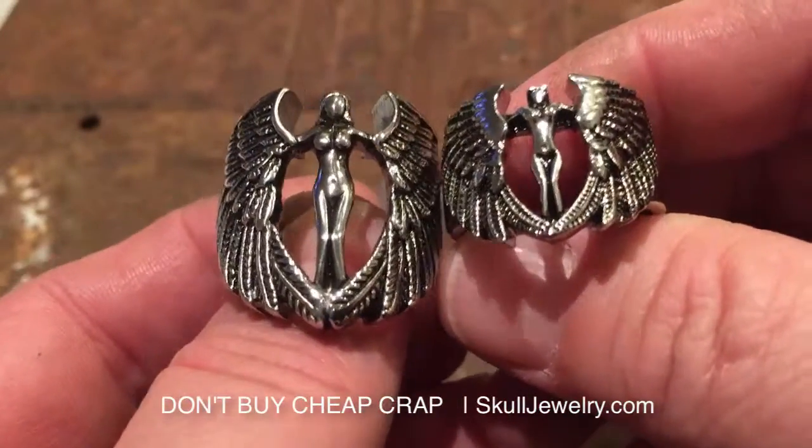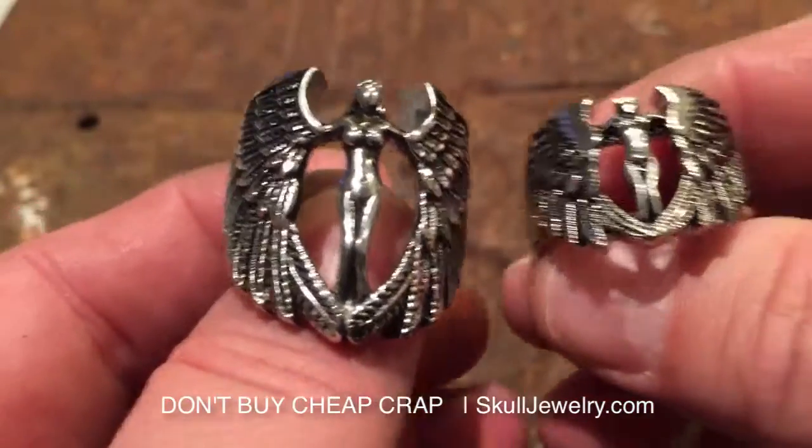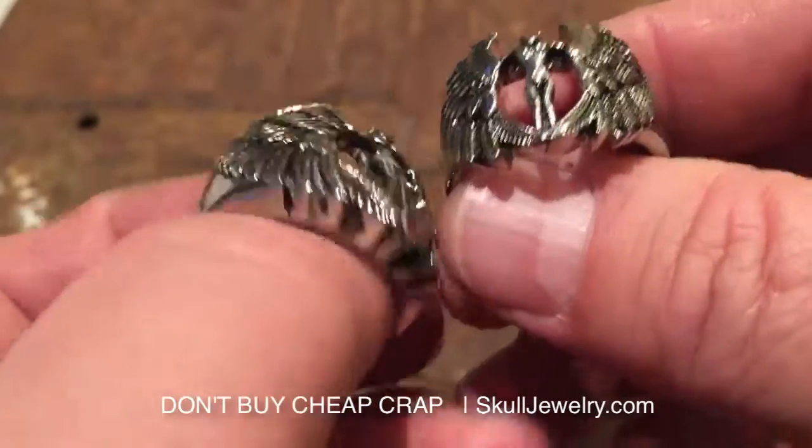I don't even know if it's stainless steel. It's probably like an alloy or something. Ours is made of solid stainless steel, which means it's going to last forever.